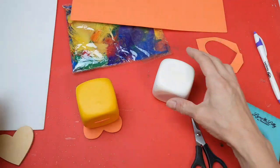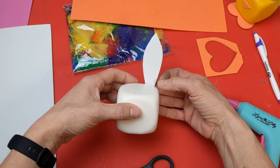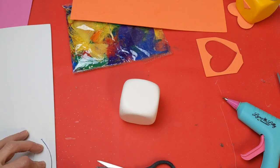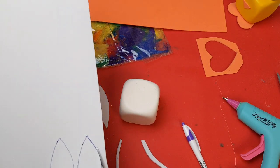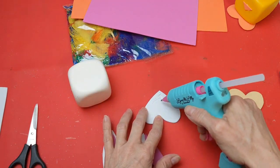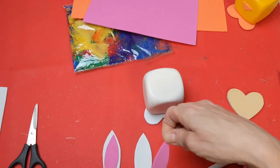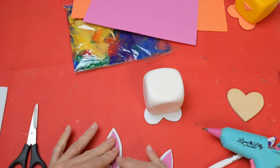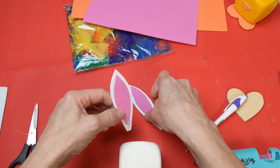If you have trouble finding these foam dice at your store, you could always use a wood cube — these would be just as cute. With my white foam, I free-cut a pattern for the ears for my bunny, tracing and cutting out two white ears. Then I take the pattern and cut it a little smaller to make the pink that goes inside the bunny's ears. Go ahead and glue your white die to your white heart foot, then glue your ears together. These would be a really fun project to do with kids or maybe in a nursing home — the possibilities are endless with all the different animals you could make with foam dice covered in balloons.